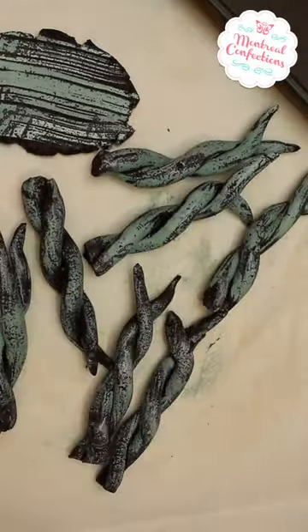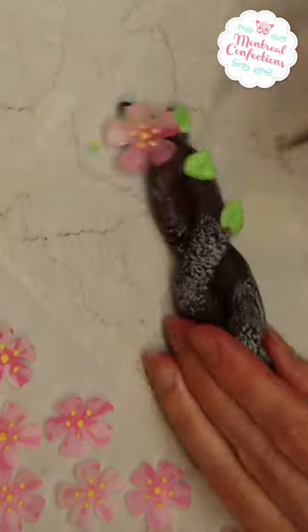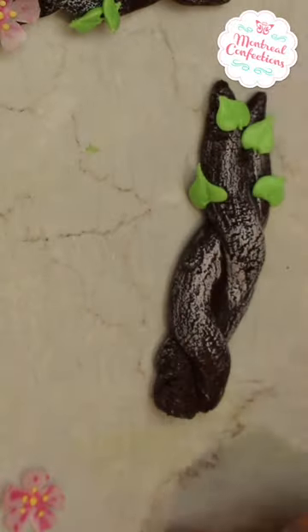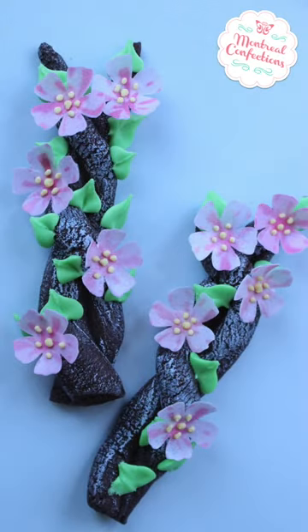Once baked, I use royal icing leaves to attach my little wafer paper flowers that were airbrushed, and I had added some royal icing middles to them. Just like that, I have realistic branch cookies.